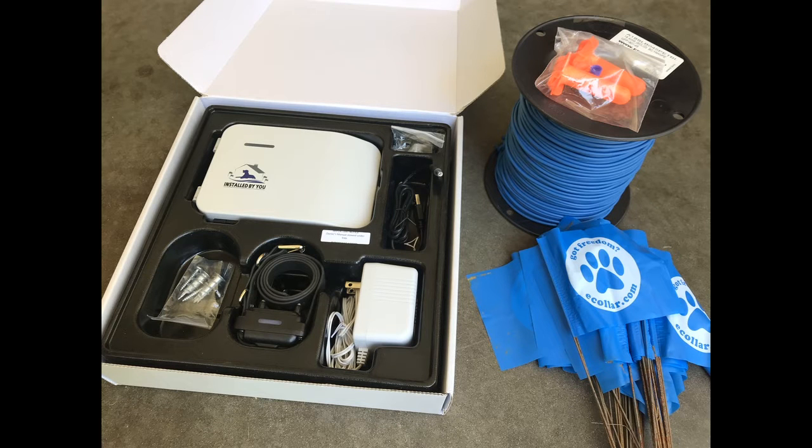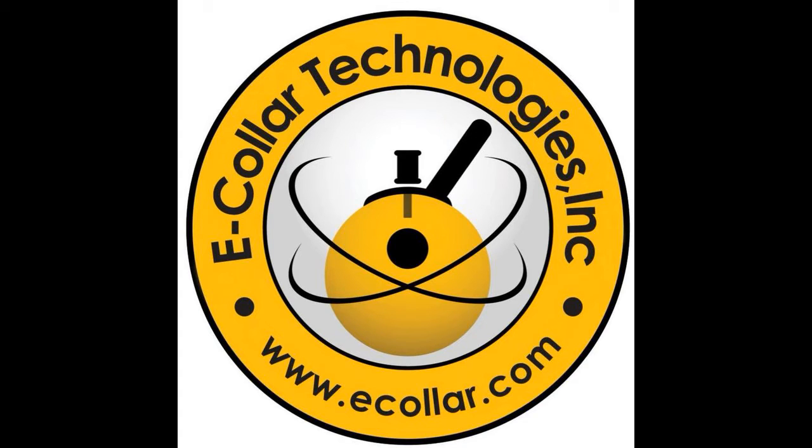The e-fence is made in the USA and comes with a two-year warranty. E-Collar Technologies provides live, free support Monday through Friday, 8 to 5 pm, with trained agents to answer any questions and provide support. So if you're looking for peace of mind with the safety and security of your dog, you'll find it with E-Collar Technologies e-fence.